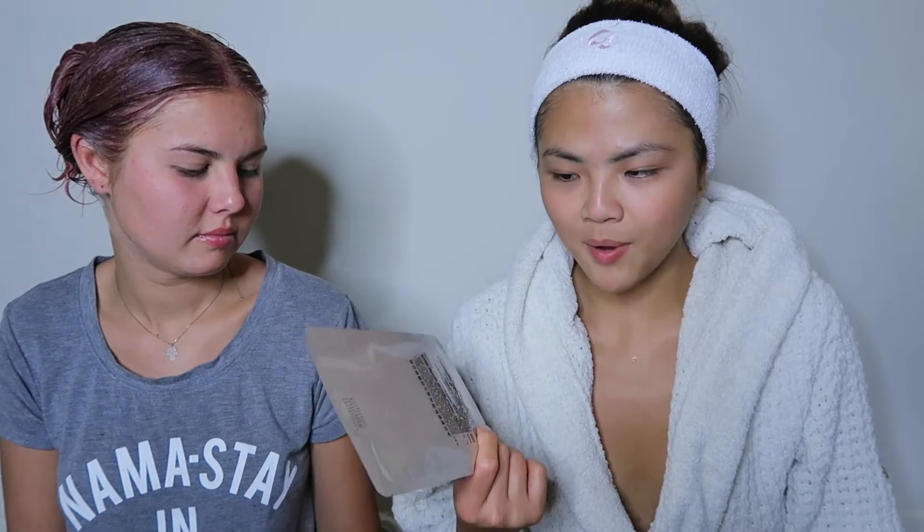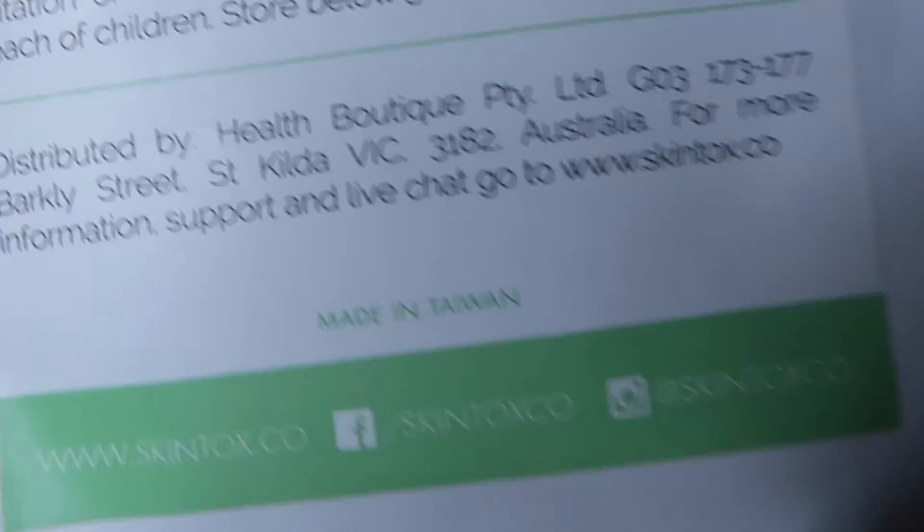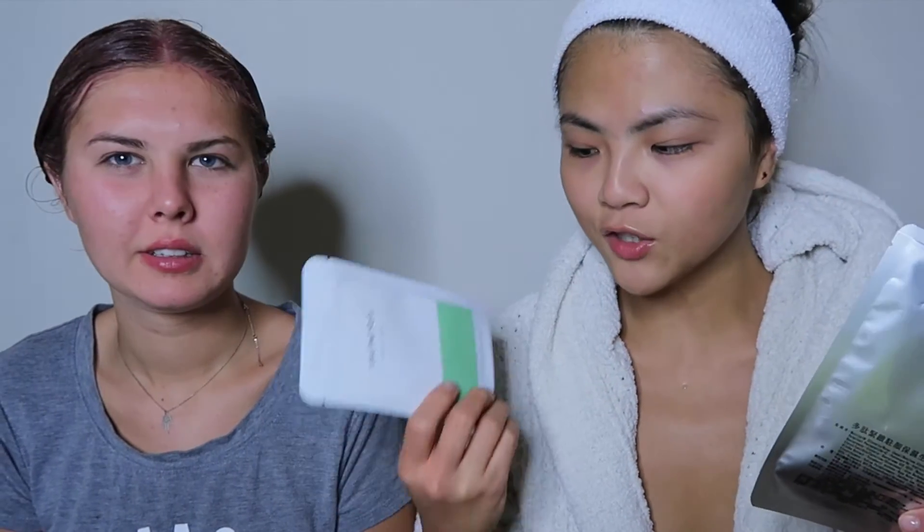The next one we're doing is sheet masks. I'm giving Anne this sheet mask from Taiwan that I brought all the way from there — I still have so many packages. This is something I ordered online — it's green tea flavored. They have a lot of different ones and come from Australia, but they're made in Taiwan. Anne's mask is an Australian brand called Skintux, also made in Taiwan. It's all Taiwan!